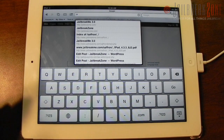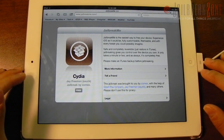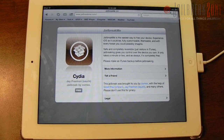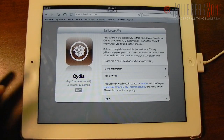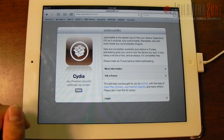The first thing you need to do is go to jailbreakme.com. Now if you've used jailbreakme 2.0 from last year, it's sort of like that — it still uses a PDF exploit — but you don't have to slide to unlock or anything like that. It's just a nice professional-looking screen.